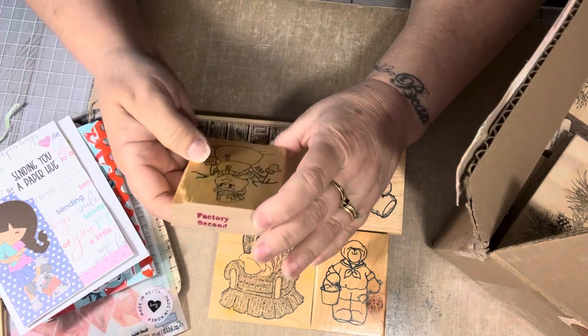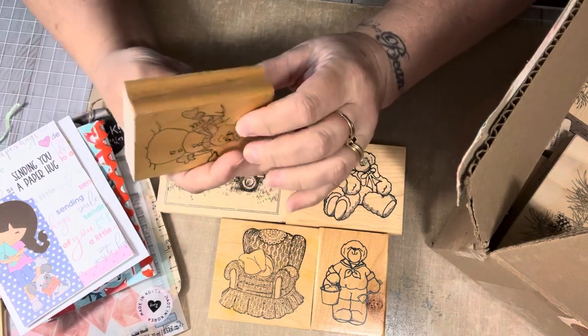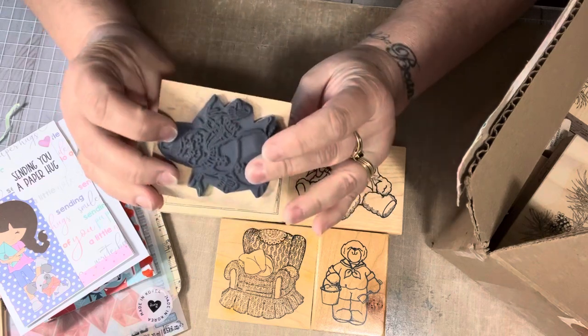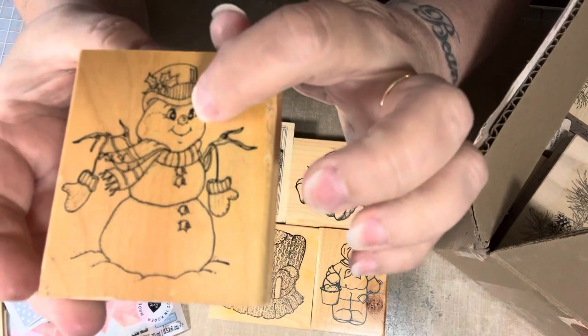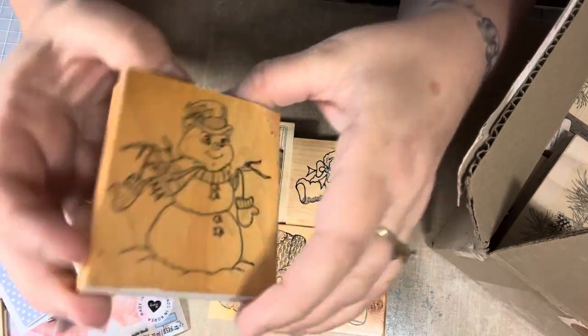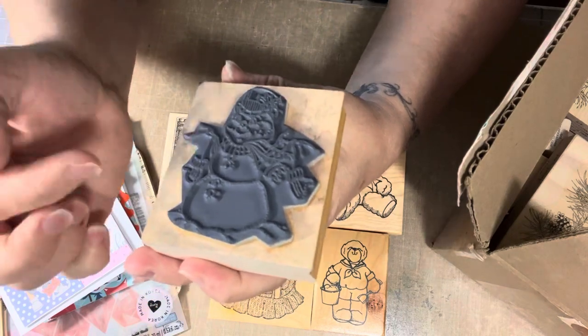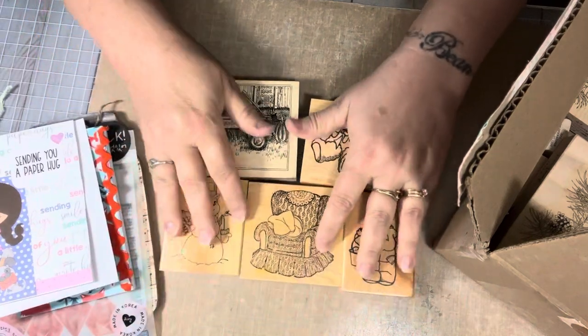This one here is a cute, adorable little snowman. It says factory seconds, but I don't know the company — there's no company name. He's just so cute — or she, actually she has long eyelashes, so maybe it's a she. Super cute. This has been gently used. Thank you!